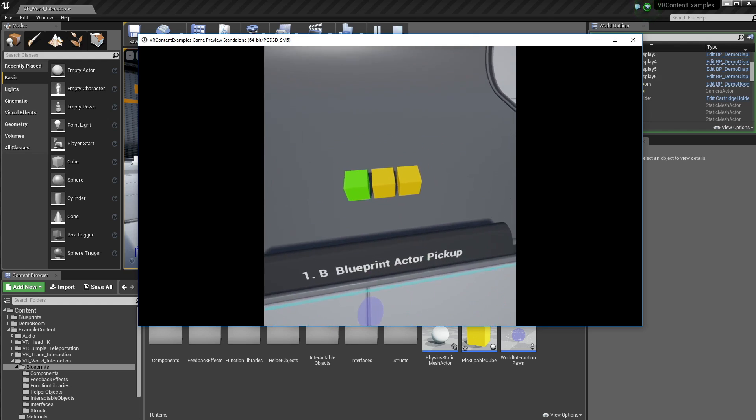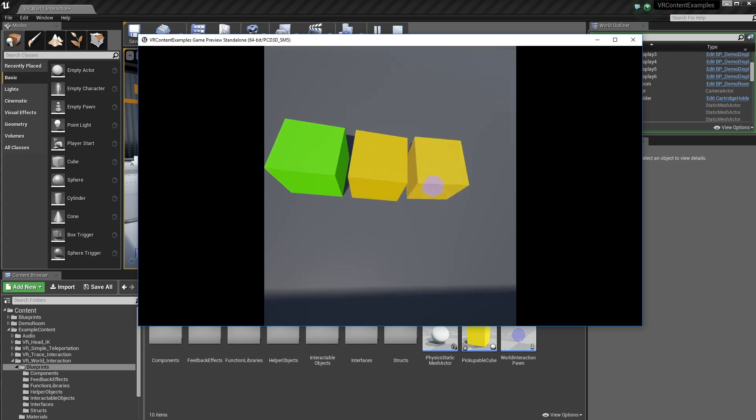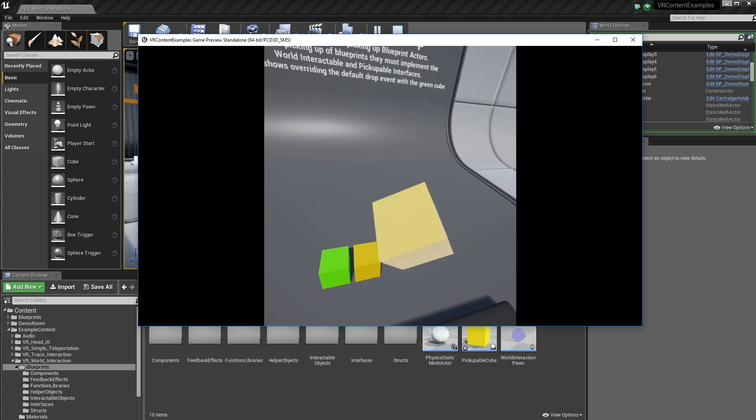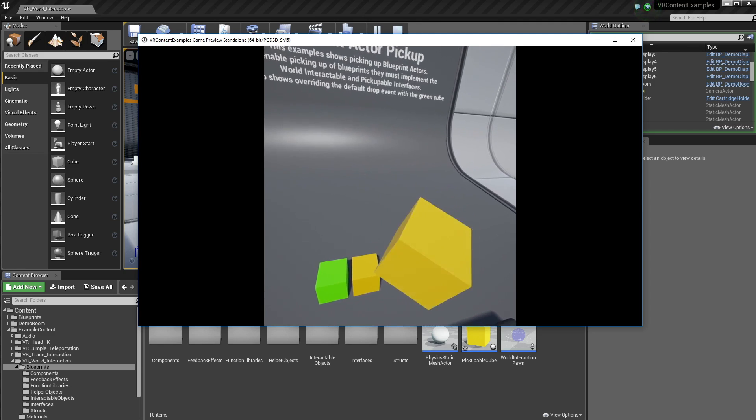We have these little cubes here, which is just picking up blueprints instead of just physics actors. Here we can activate them, change them into a sphere and back and forth.